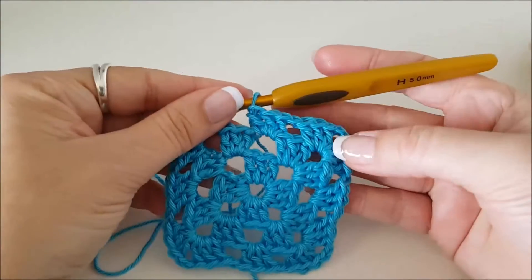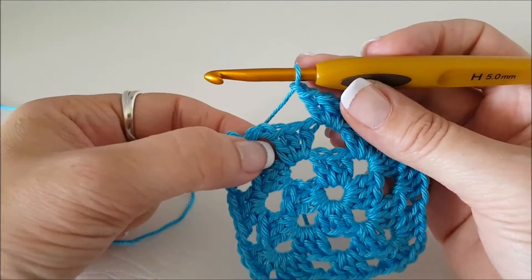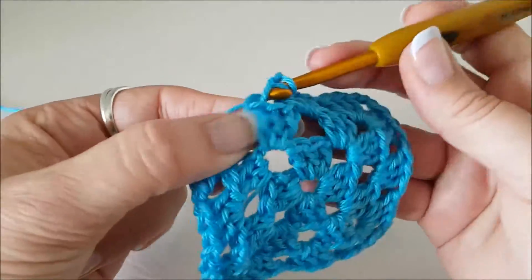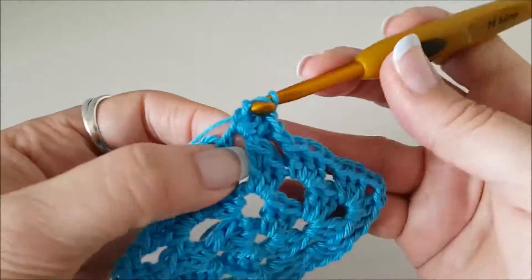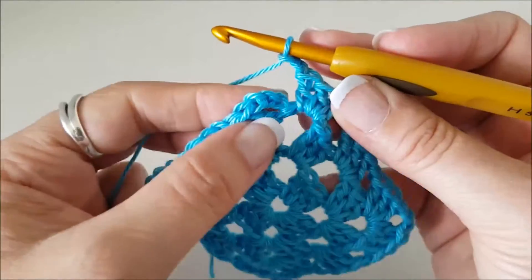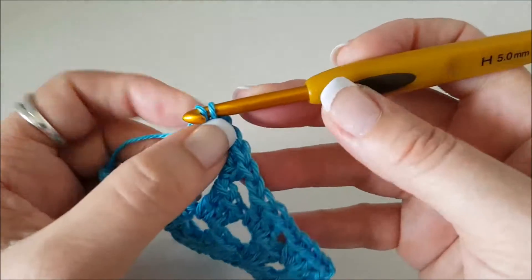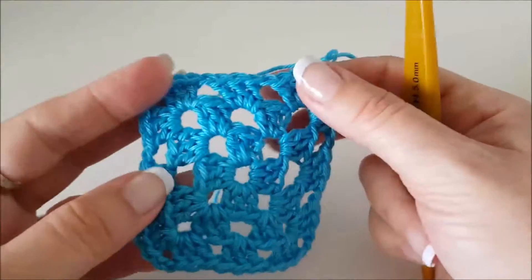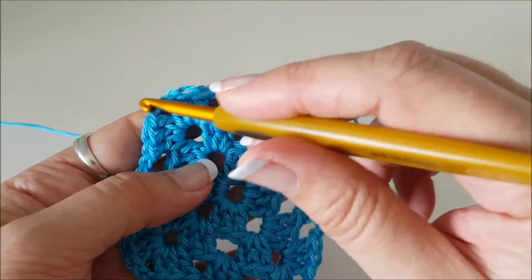I've done my last corner, chained one, three in that middle space. Now I need to chain one again and finish off by working back into the same place our first stitches were in — three stitches in here: one, two, three. I just need to chain two and join up with the third chain: one, two, three — pull it through, pull it through. So that's how you do your basic granny square. The next time around we'll be doing groups of three into these spaces as well as corners in our corners.